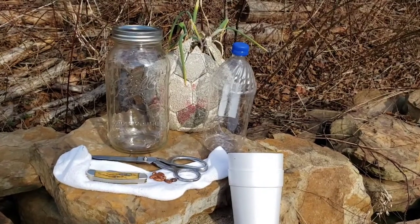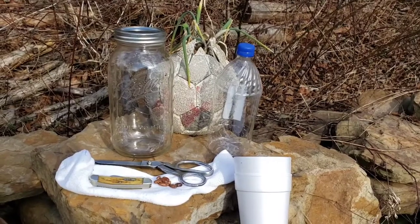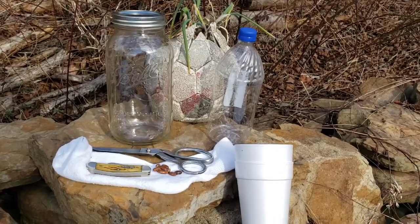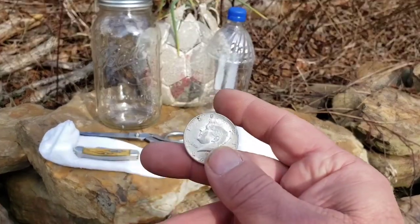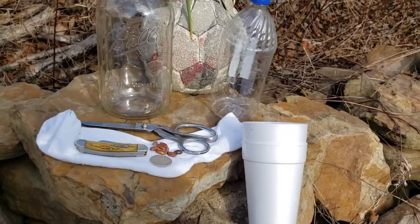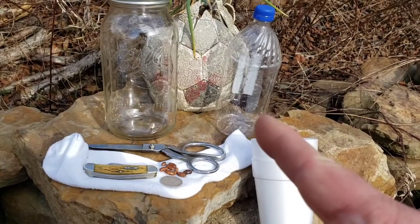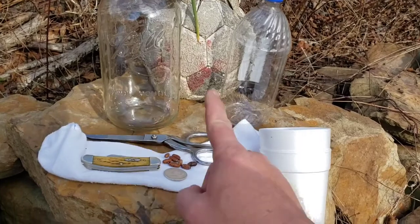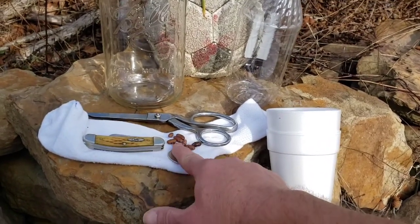If you think outside the box, look at things in a different way, and do things yourself, you can do some really cool things and save yourself a little bit of money. There are going to be several things I do today — I'm going to make a little farm inside the house for my tadpoles, and start a germination test on some old rattlesnake beans.